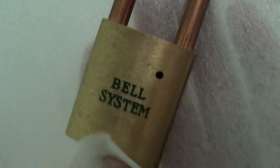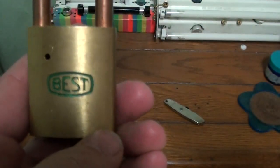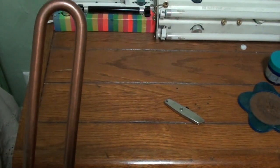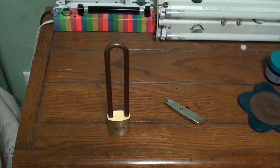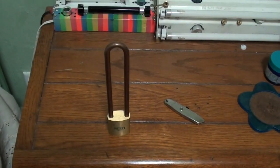It is a Bell System Best Padlock, but look how long the shackle is — it's longer and longer and longer. It is huge. It's a bronze shackle. Let me get my trusty Best lock guide out and find out exactly what model this is. Check this out, I'll show you in just a second.